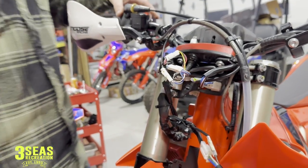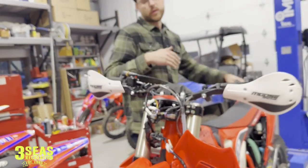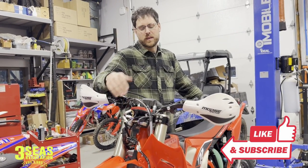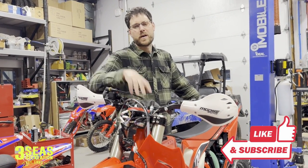The engine light will stay off on this bike. This was just a really quick video — if you guys deleted the oil injection on your bike, do that last and final step. That way you're not worried every time you're riding that there's something wrong with your bike. Thanks for following along, have a good day.